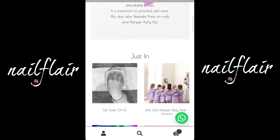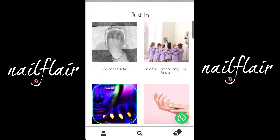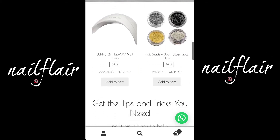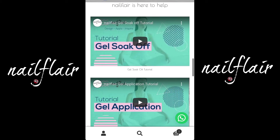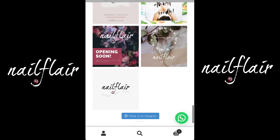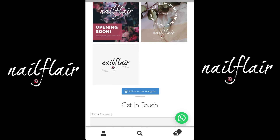As you scroll down, you'll see some products that have just been brought into stock, some products that are on sale, our tips and tricks section with our tutorial videos, and then our Instagram posts. Remember to follow us on Instagram by tapping on the follow us blue button.